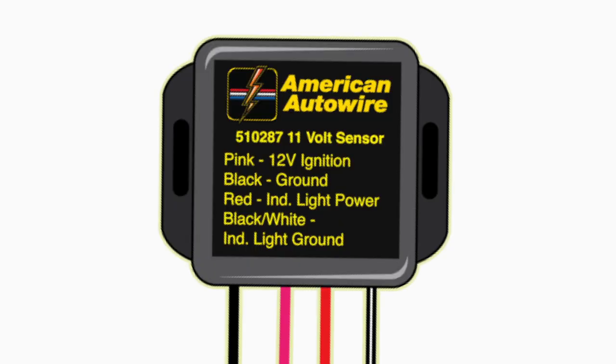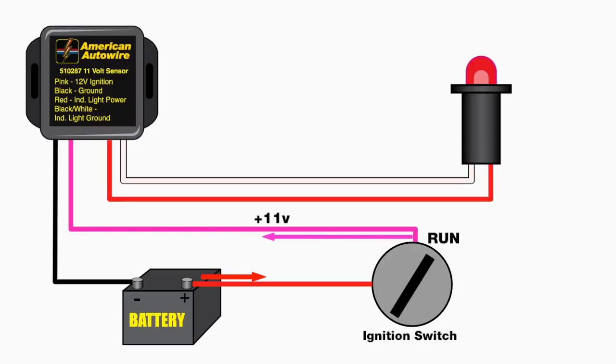A more practical option is to install our 11-volt sensor module. The module requires a simple four-wire connection that allows one-wire users the ability to retain a charge warning light. If the module sees a reading of less than 11 volts, it will illuminate a warning lamp of your choice.